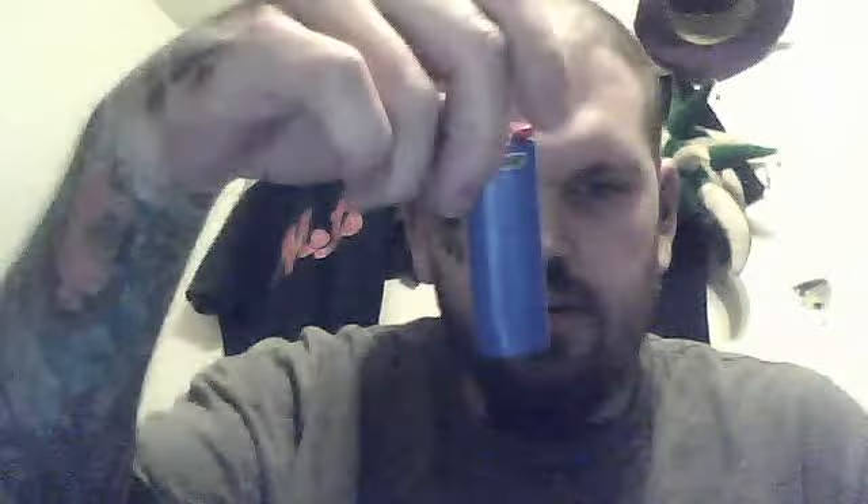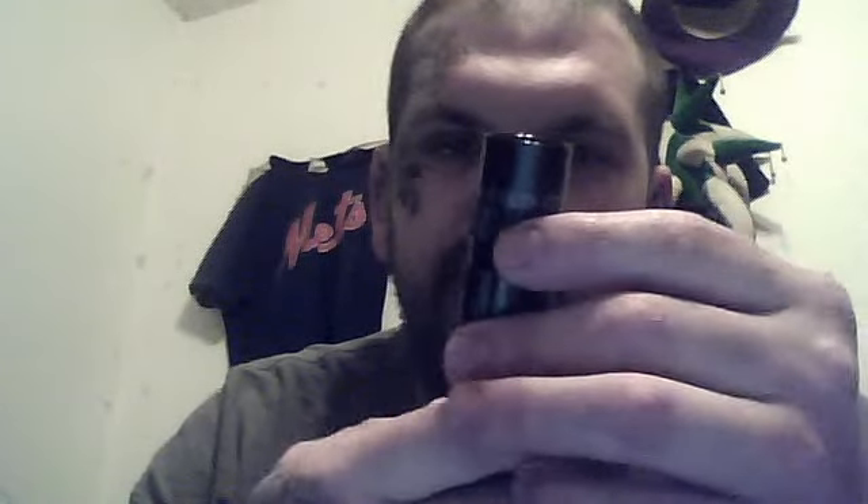And then of course just my wallet, a simple lighter — might not be this color, but I'll always have a lighter on me. This is my Maglite XL50 LED.